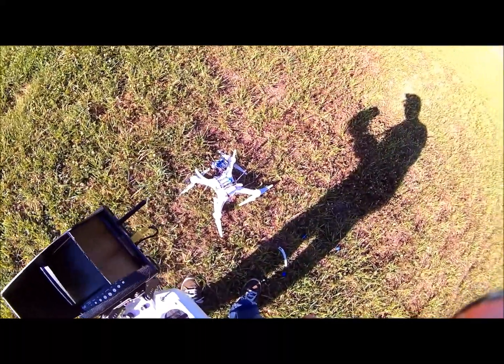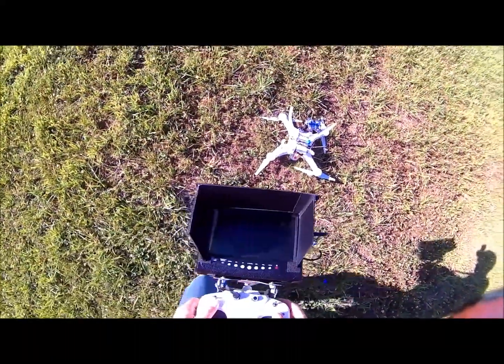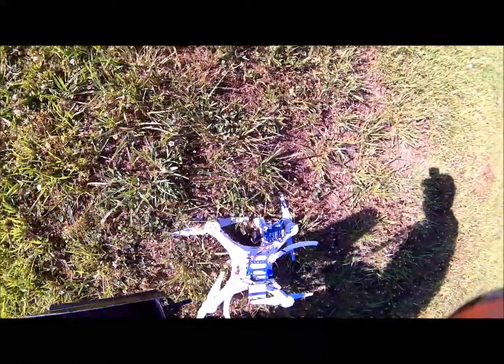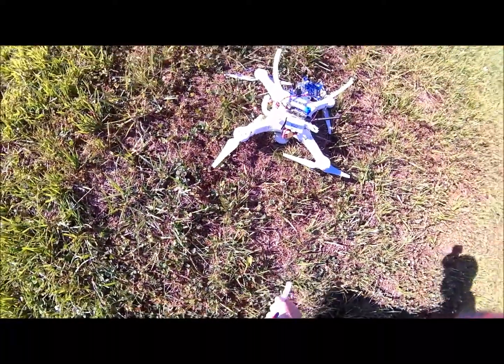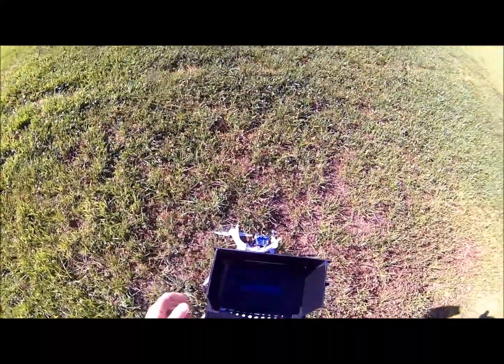Damn. I broke a leg off — how the hell do you do that? External power off. There's the rubbers, there's the leg. She came down hard.